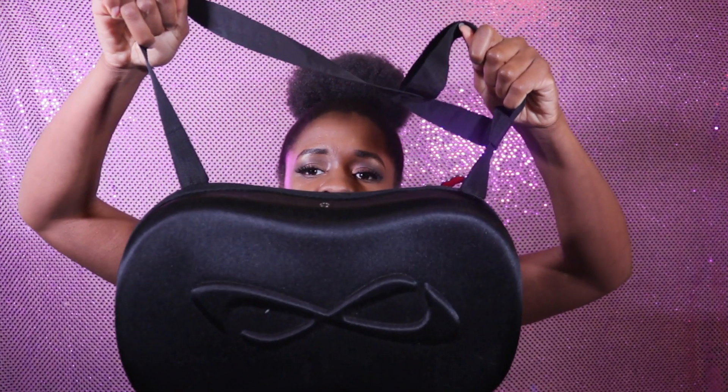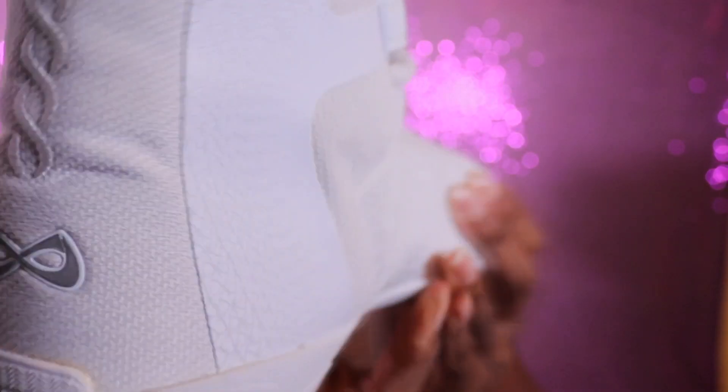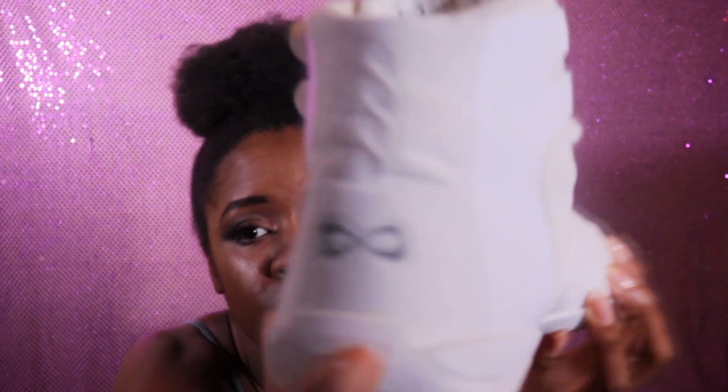Today we are reviewing the Nfinity Titans. The features of the shoe: 6.3 ounces, shock absorbent, reinforced heel for support and comfort, and they are pre-treated to prevent staining.